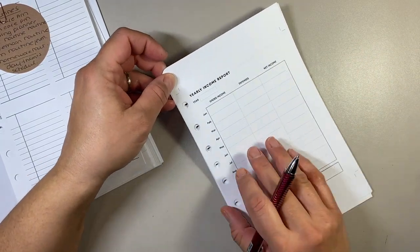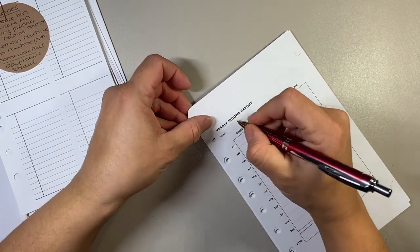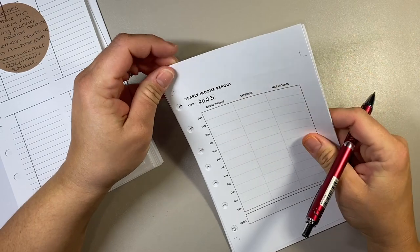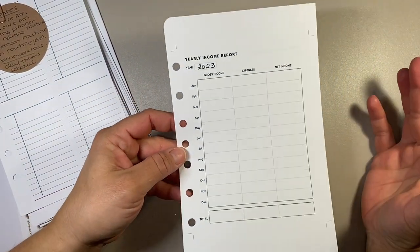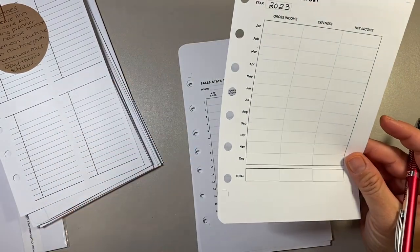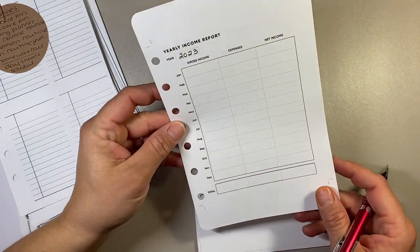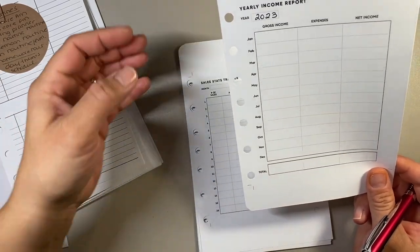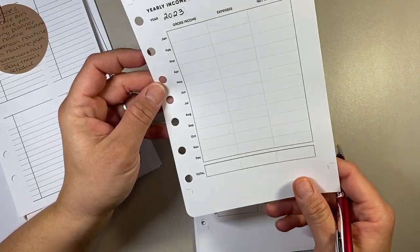This first one is for my business. All I'm doing on this page is writing in the year — 2023. This kind of gives me a snapshot of all of my income for my business for the entire month. Like I said, I've been integrating my business with my personal planning in my Franklin Covey. I do have a separate tab for it so it's not ingrained into the bigger picture of my planner, but I keep it in my planner so it's all in one spot.